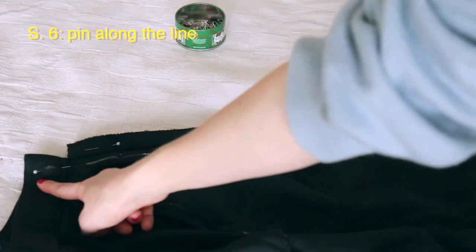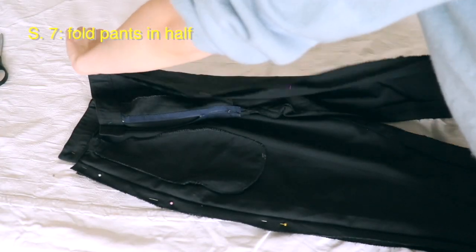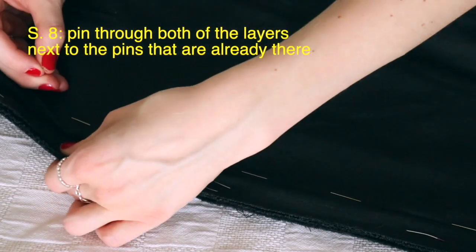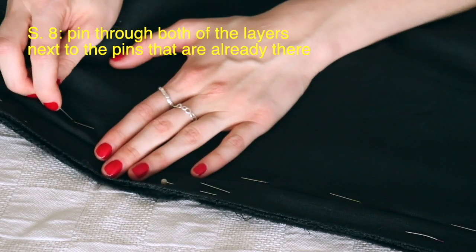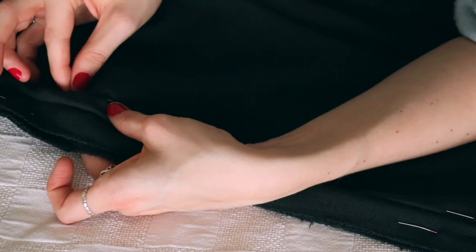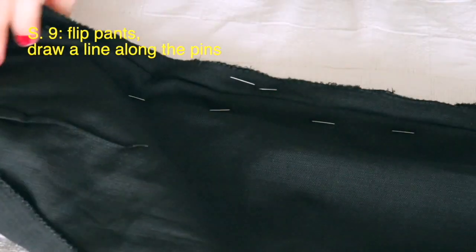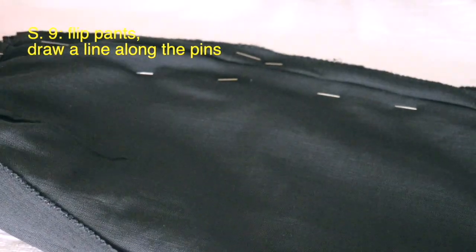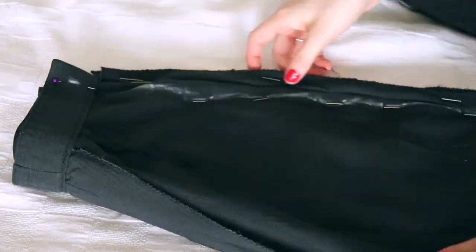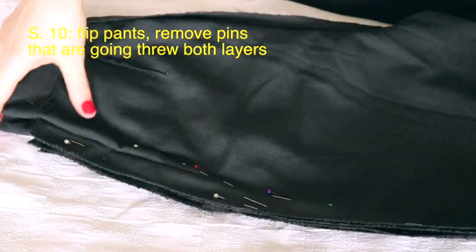Once you have that line, take some sewing pins and pin it down. Then fold the pants in half and try to match up the side seams as perfectly as possible. Take some more sewing pins and use those pins already on the left side as a guideline for the right side — pin right next to those, going through both sides of the pants all the way down. It should look like this.